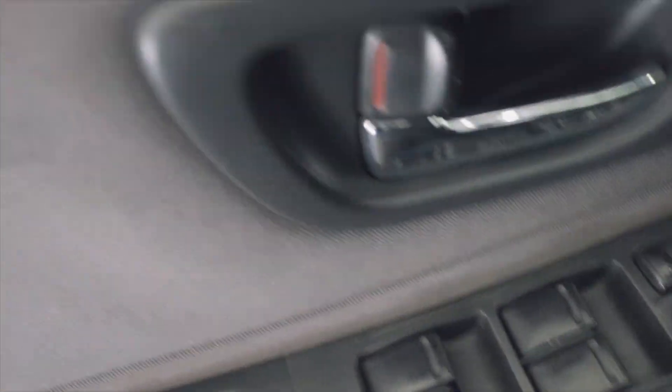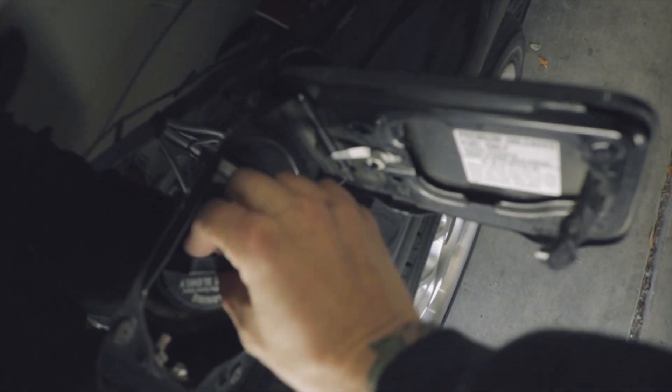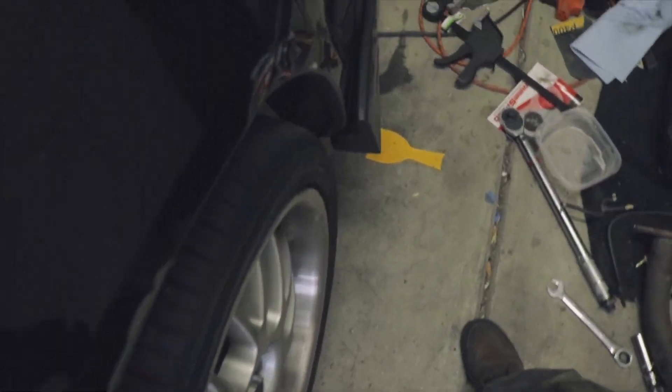So after it's died, you want to pop open the gas cap, come over here and undo the gas cap. That'll relieve all the rest of the pressure from the system. Now we can start taking the fuel injectors out.